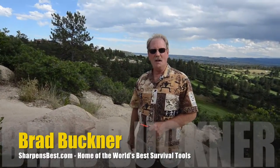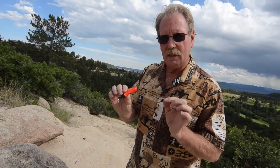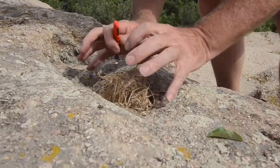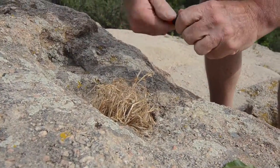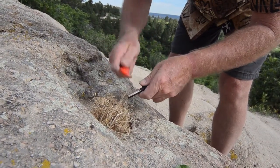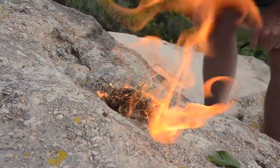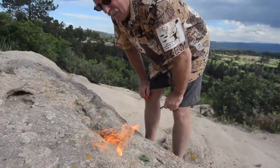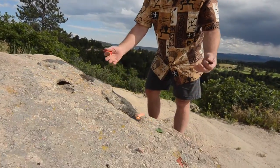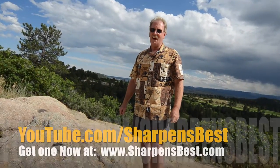Hi, this is Brad. I'd like to show you how to make a fire with a Sharpens Spark Mini, with just a little accelerant on a little bit of grass down in a hole in a rock — and it's going to look just like this. All you've got to do is put a little bit of sticks and stuff on top of it, and next thing you know, you've got a nice fire. If you find a little hole in a rock, you've got a little fire pit right there. Take care, have a good day.